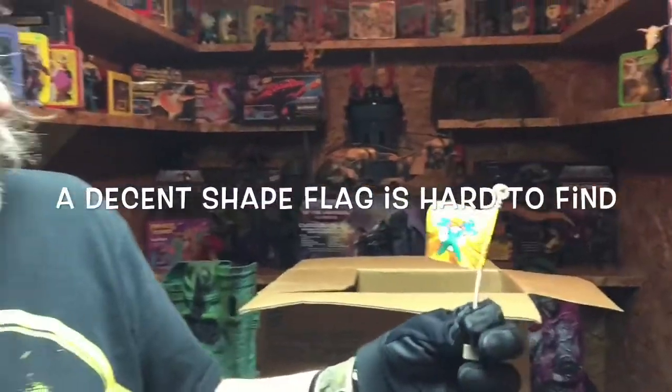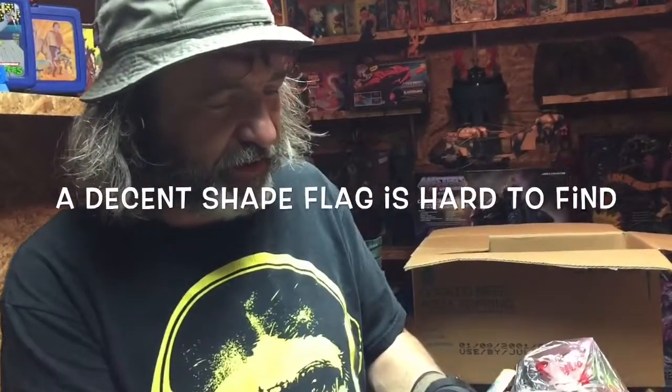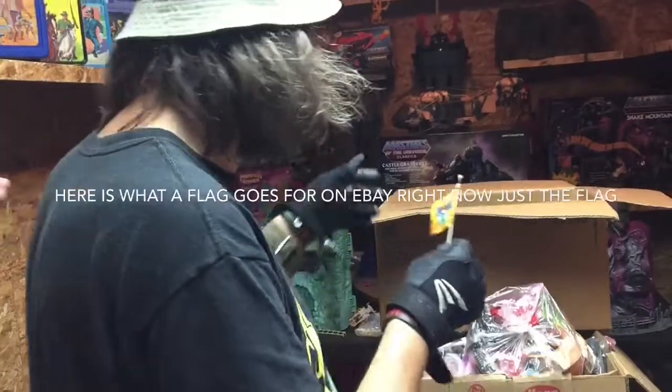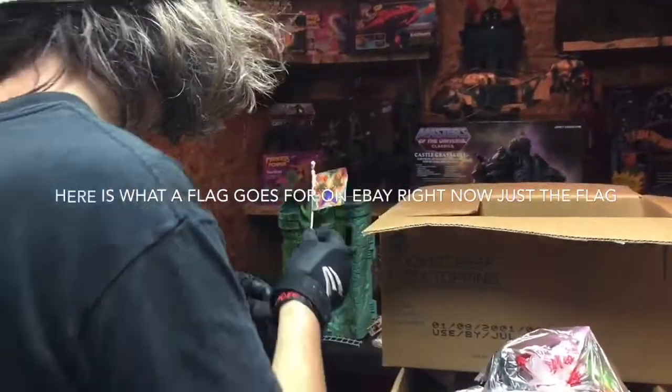We're going to plug Ben, because how many times do you dig through a trash bag and find the original Castle Grayskull flag, and it's decent enough to put in your Castle Grayskull? Very decent shape. It's going in the castle that we're going to put out here. Why don't you stick it on your little Castle Grayskull right there?